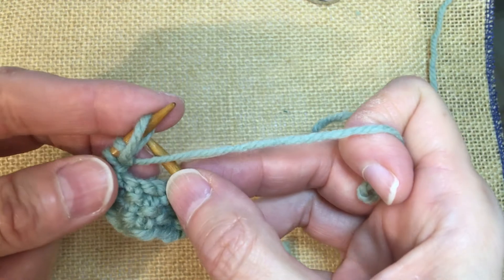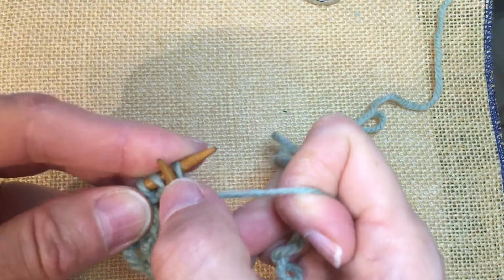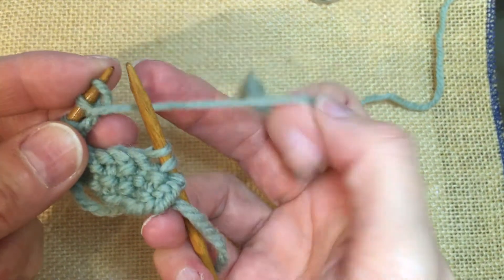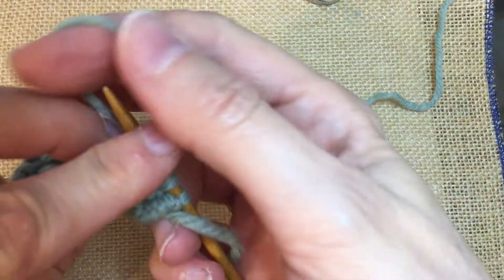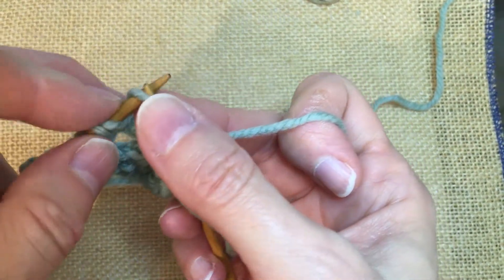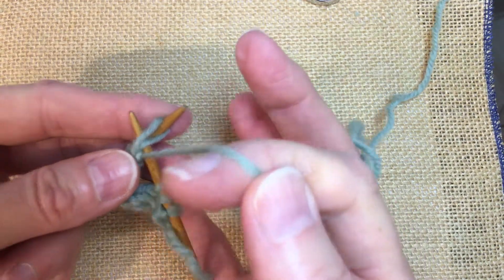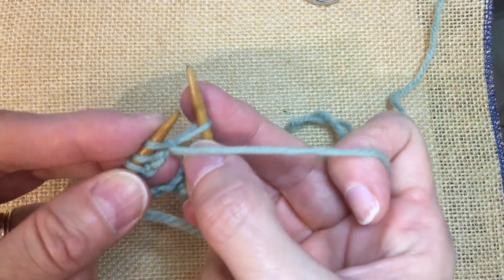Now let's repeat those steps again. Yarn forward, come in between the stitches, wrap the yarn as if to purl, pull through a loop, and set it on the needle. Take our yarn to the back, insert the needle in between, wrap the yarn as if to knit, pull through a loop, and set it on. Now we have four stitches cast on, and we want to cast on one extra stitch. So we're going to bring our yarn forward, come in between the stitches, wrap the yarn as if to purl, pull through a loop, and set it on the needle.